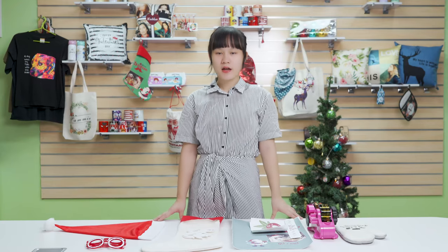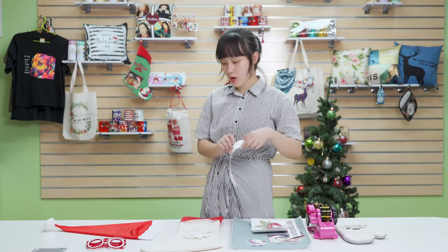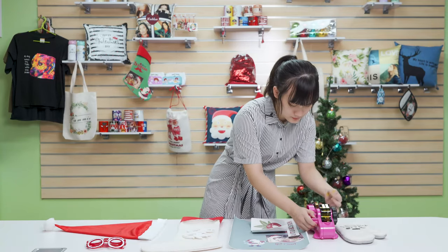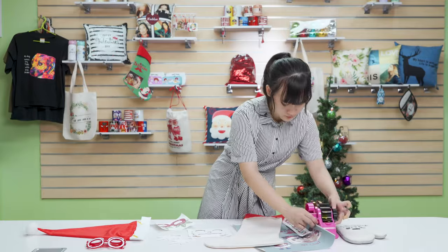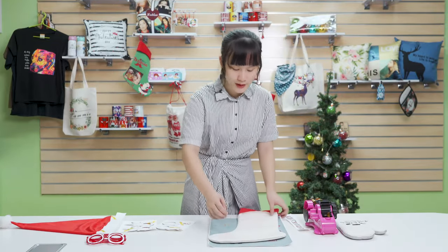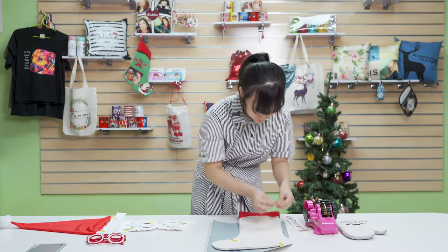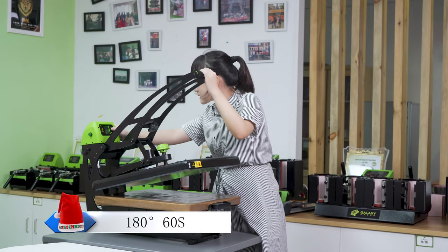No more further ado, let's do the printing. What we need today is blanks, image, heat tape and gloves. Let's start with our Christmas hats. Remember to leave the image out of the red area when you fix the image on the blanks. Now let's set the printing parameter to 180 degrees, 60 seconds.